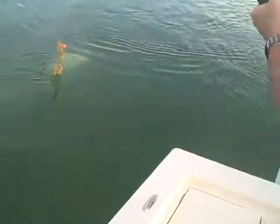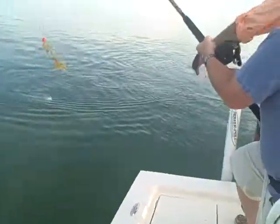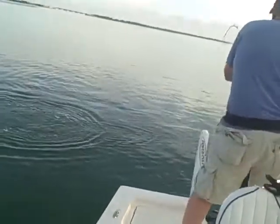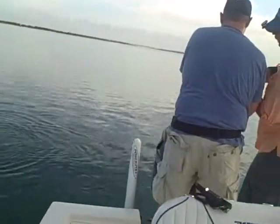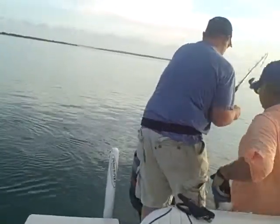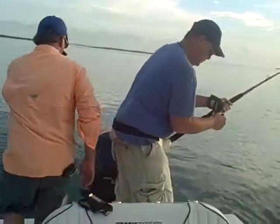Working the whole side of the boat. Don't let him go under the boat. Keep him right there. He's going to run again. Beautiful fish. That will be the third one to the boat ever. Really? Yep.